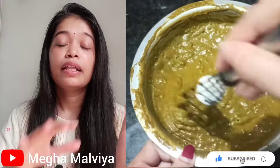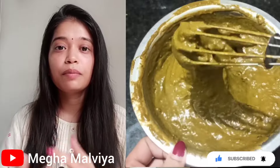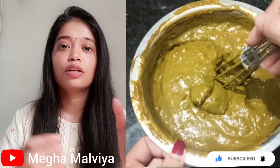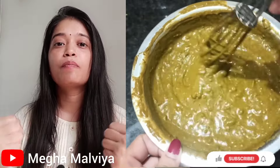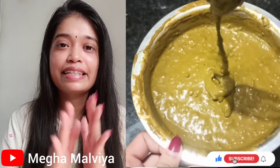After mixing everything together, we will leave it overnight. The next day, we will apply it in the morning. By leaving it overnight, the decoction and coffee blend together fully, so that we get a good color. That is why we have to leave it overnight.